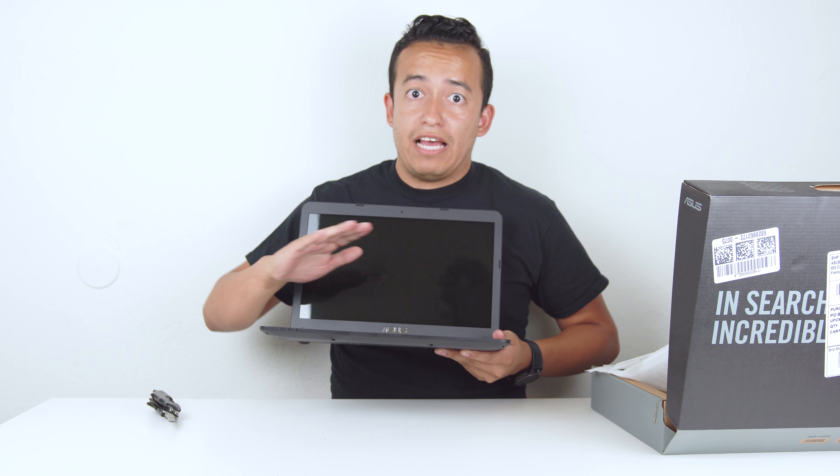Aside from the standard paperwork and the power adapter, it appears there's nothing else inside the box. Without further ado, I'm going to go ahead and give you guys an up-close look at the ASUS VivoBook F402B.